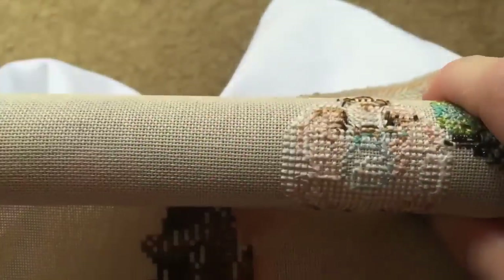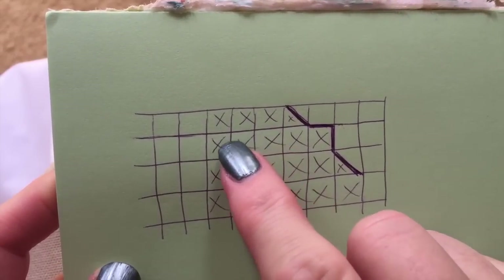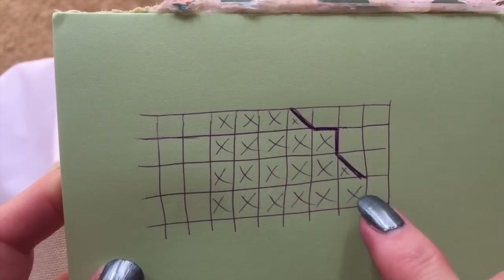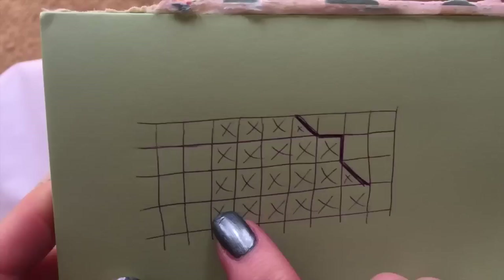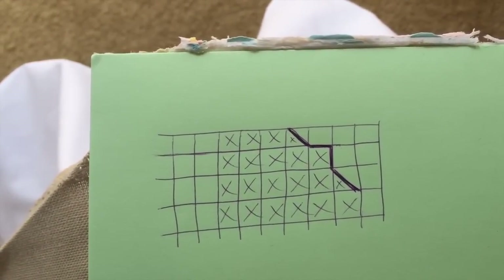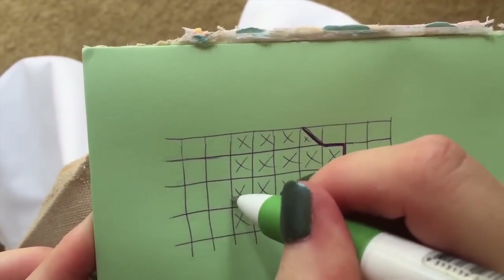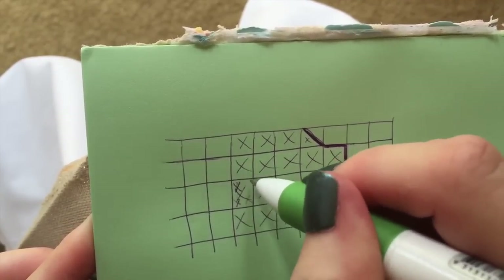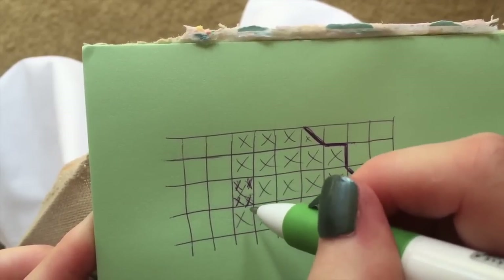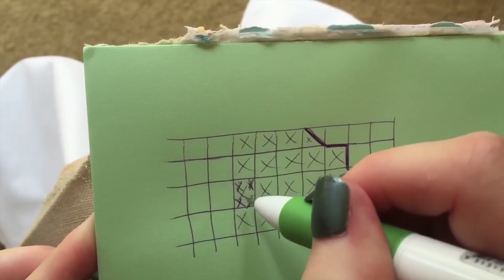To give you an example of how that worked: this is how the chart would show, and this is the outline. I went in and filled in the outline exactly as it said. When you're stitching over 1, you need to remember that each one of those crosses will become 4 crosses, because you have 2 vertical and 2 horizontal in each cross — so you'll have 4 miniature crosses in there.